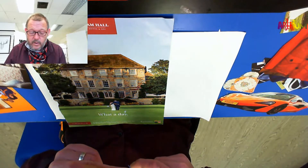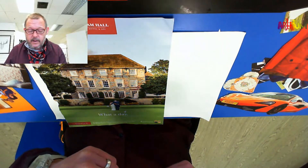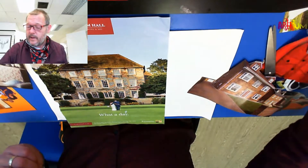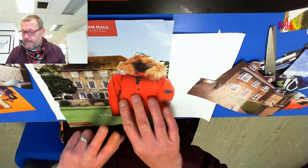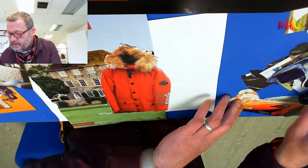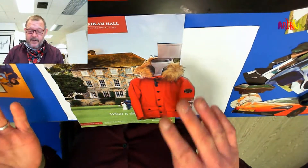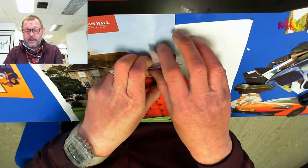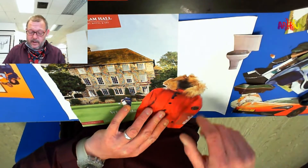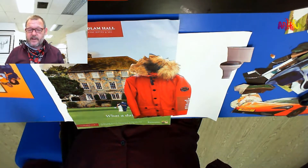Juxtaposition is basically when you put one thing next to another and how they react with each other. For example, when this photograph was taken of this court, it was never meant to have a toilet coming out as the neck. But together it means something — it may mean something different to you than to other people — but it will mean more because there are things you would not normally see together.